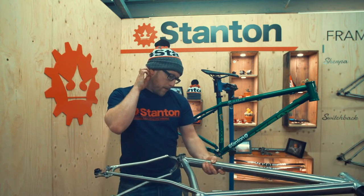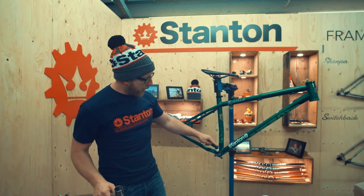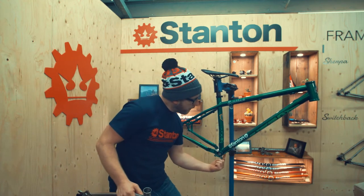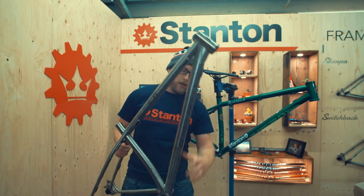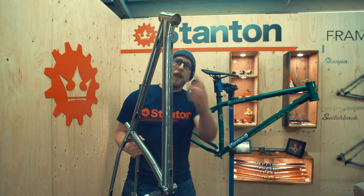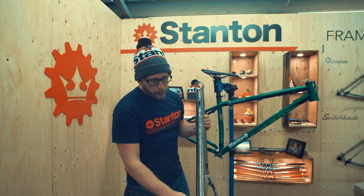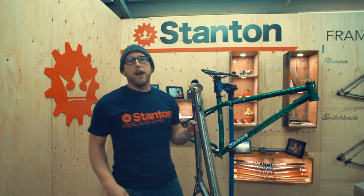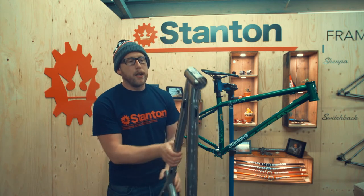The stealth routing for the dropper post is still the same, still running out the back here, through here, into here — but rather than running out the top, it runs out the bottom. It goes in and then out, and the reason we do that is because you can remove these ones, which means you can insulate it to stop any rattling, and the angle out to your handlebars is a little neater.